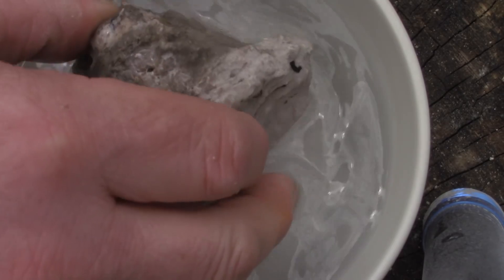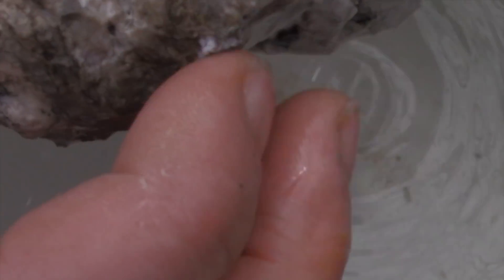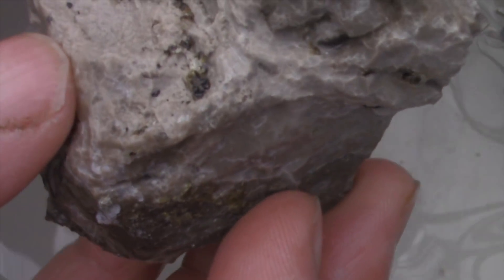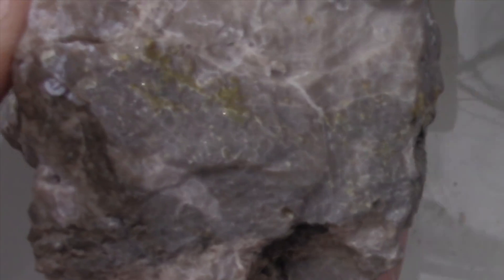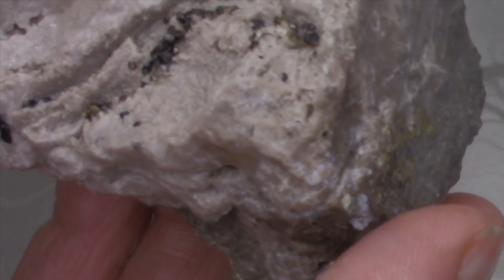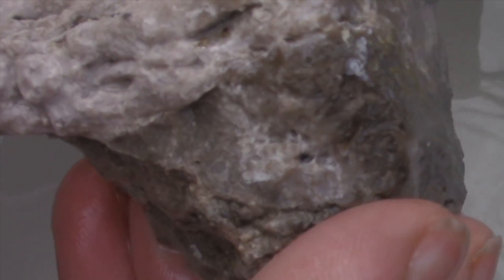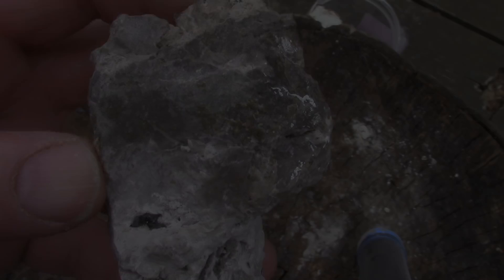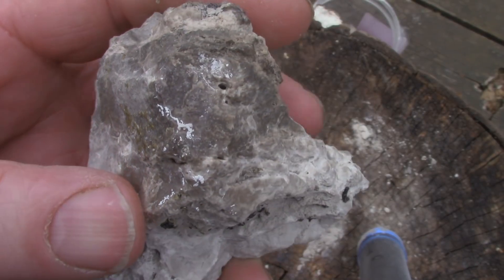Three hours later, it's gone back to looking like just a regular rock. So a short bath in vinegar won't harm the rock too much. I'm not going to do anything more with this rock.